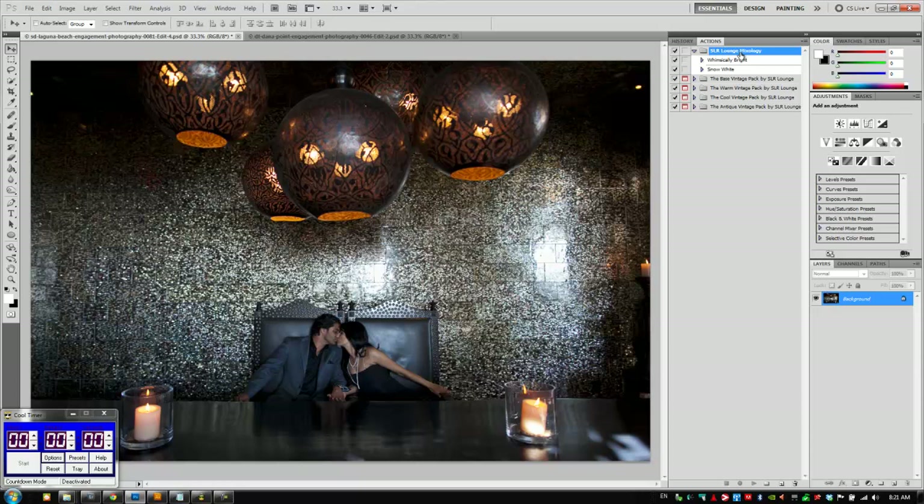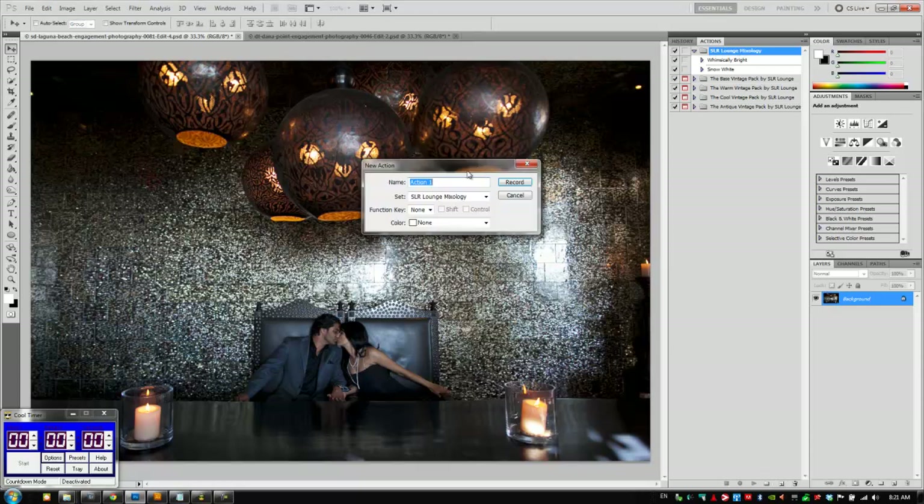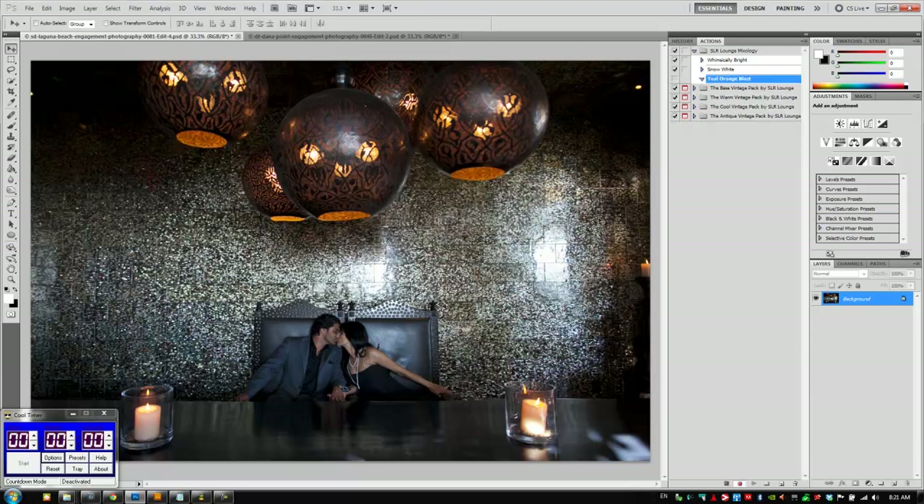We're going to go to our SR Lounge Mixology folder, create a new action to save these steps into, and call it Teal Orange Blast, and we'll hit record. I'm going to put 30 seconds on my cool timer and let's get started.